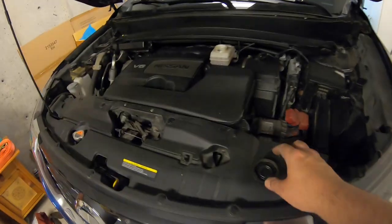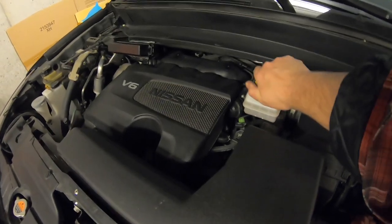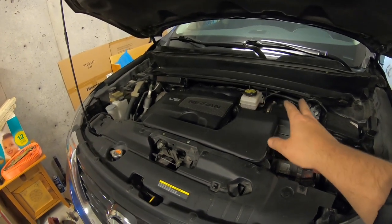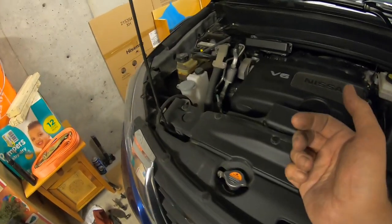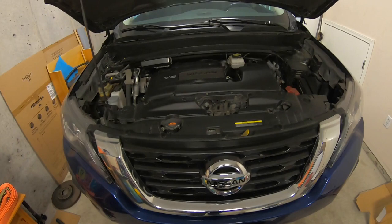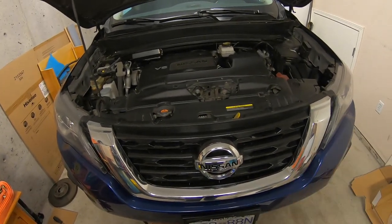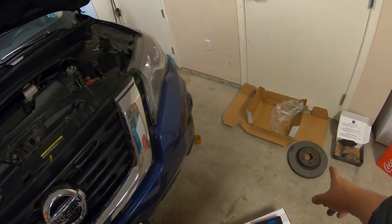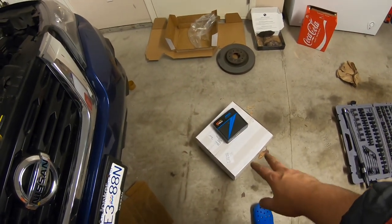Come back under the hood, grab your cap, and put it back on. If it was dirty, make sure it's all cleaned up — the less gunk you can get in there the better. And that is pretty much it. If you're doing this in your garage like I am, a couple of simple tools and it took about a half hour — a little longer because I'm filming, but you could easily do this in about a half an hour and save yourself probably a couple hundred bucks.